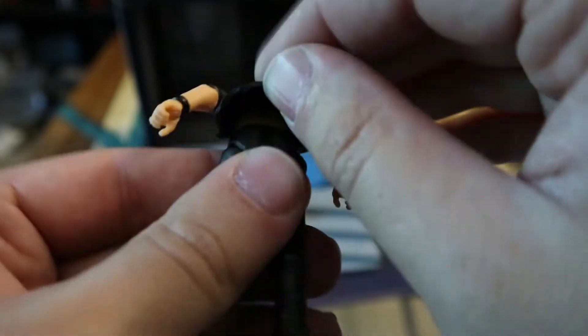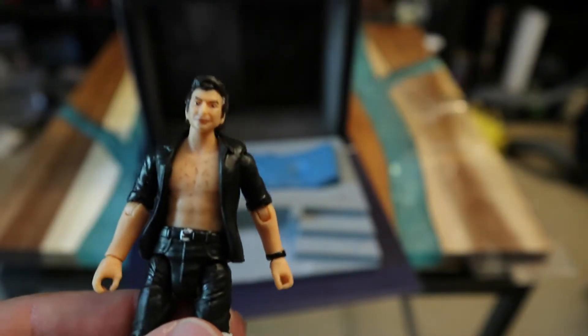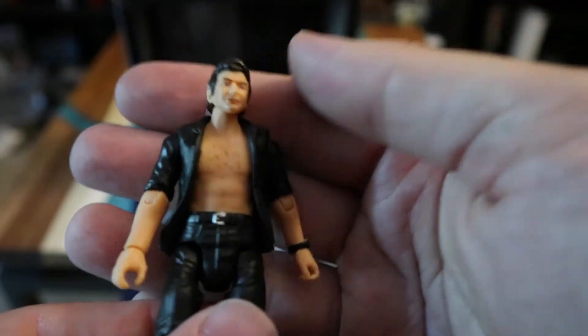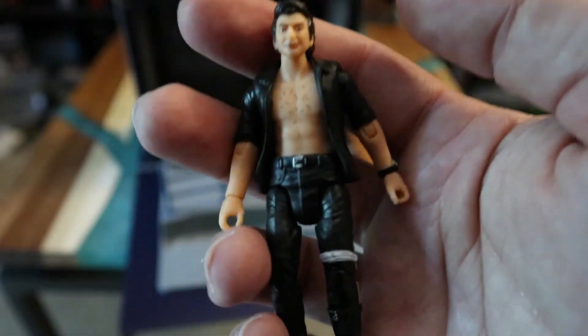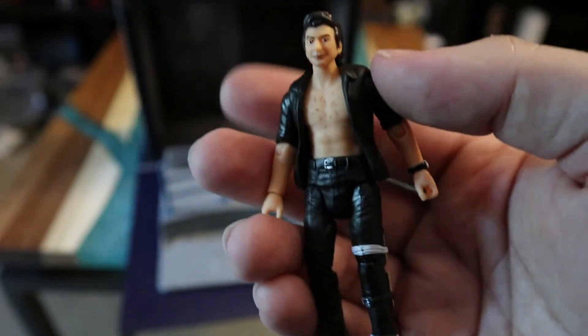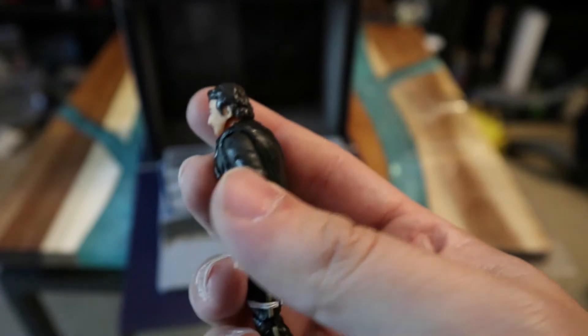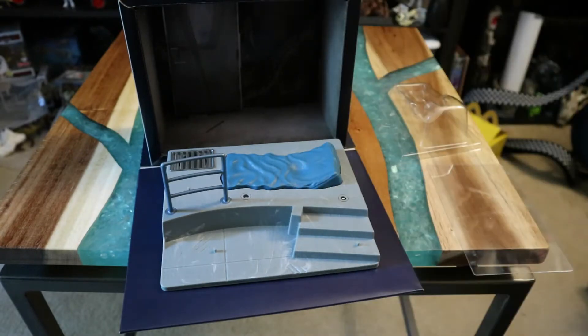He's got arm swivel and wrist articulation — I don't think that was on the other figures, so this might be more in line with the Hammond Collection style. Regardless, they're all the same height and size, so you can use the original Legacy one or the Hammond Collection one alongside this battle-damage version if you ever want to recreate that scene with photos, little fan films, or a diorama.